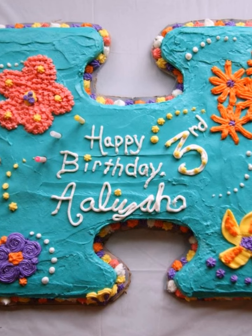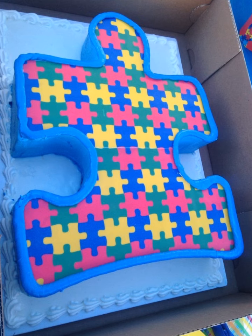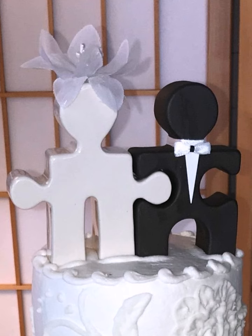Want a more challenging puzzle? The Sudoku cake is a great option. Shape the cake into a Sudoku grid, decorate each square with different flavors or colors, and let your guests solve the puzzle before they can eat it.